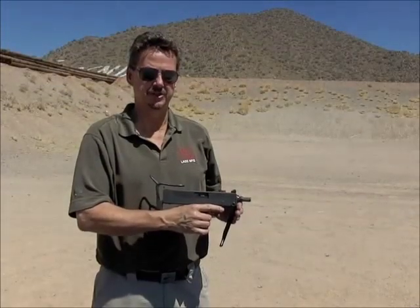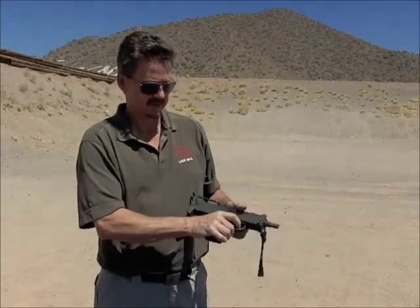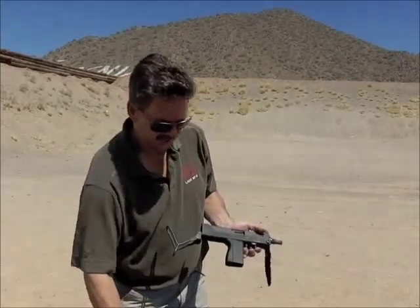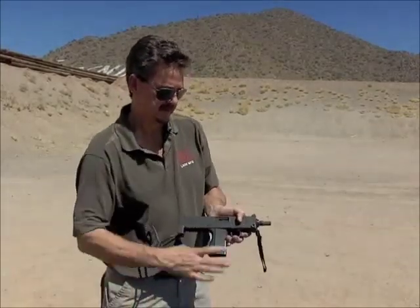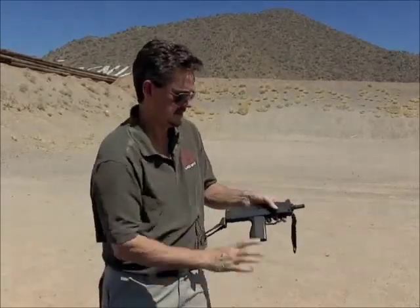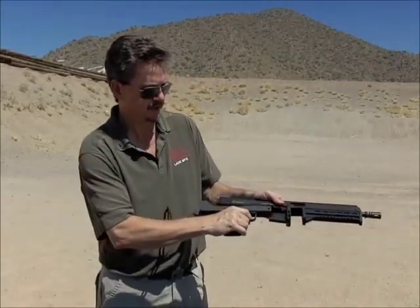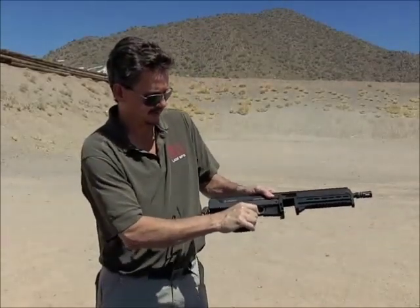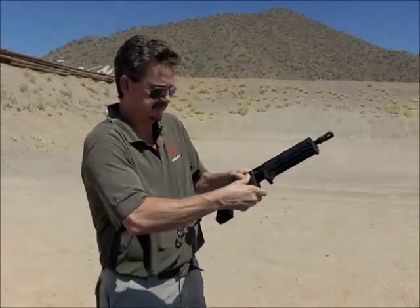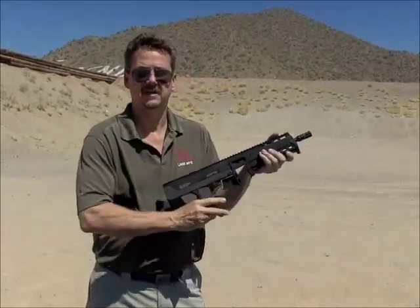To install the Max 31 Mark II, make sure your firearm is clear first. Make sure the safety is off. Remove the retaining pin and remove the upper receiver. Pull the trigger while you're installing the Max 31 upper. Reinstall the retaining pin and you're good to go.